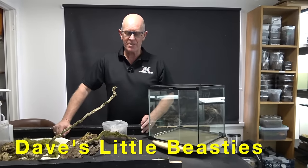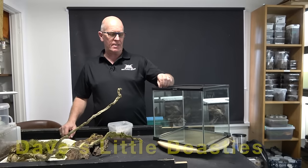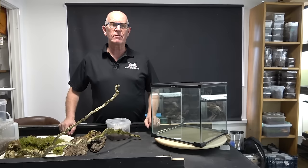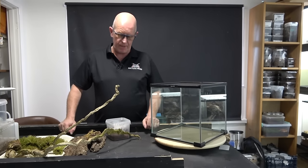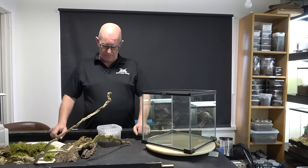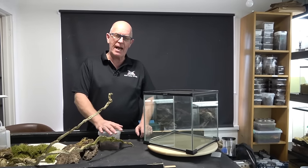Hello guys, welcome back to the beastie room. We're going to have another rehousing today on a spider that we haven't done in probably over a year. We still have our original one actually, but we've got a new one - and that is the Linothele fallax.